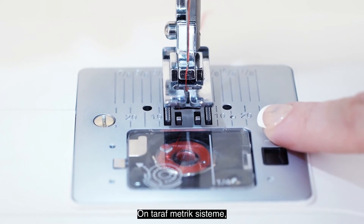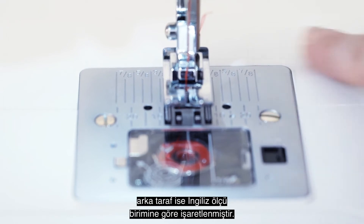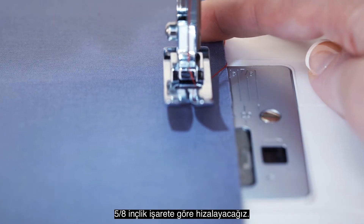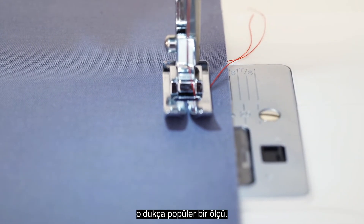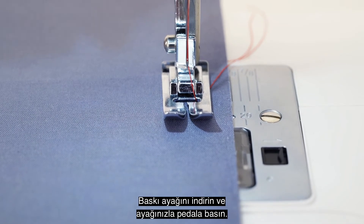These are seam allowance markings for when you are sewing with the centered straight stitch. The front is marked in metric, while the back is marked in imperial or inches. We will line up the edge of our fabric to the 5/8 inch guide, which is a very popular seam allowance when making garments from patterns.